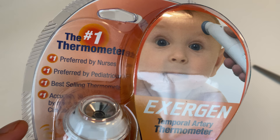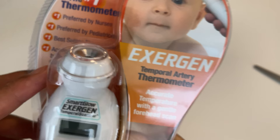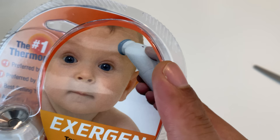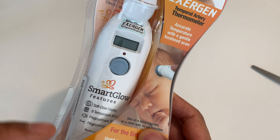It says it's the number one thermometer preferred by nurses in pediatrics, and the best-selling thermometer. It says accurate, supported by more than 50 clinical studies. The front of the box shows a picture of a baby with the thermometer against the child's head — that's how you take the temperature. Stay tuned, I'm going to compare this to other thermometers that are out there.